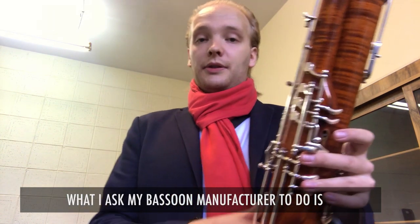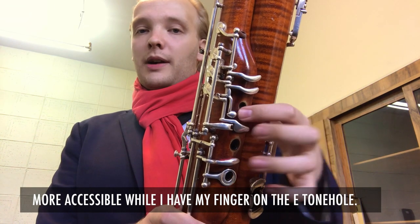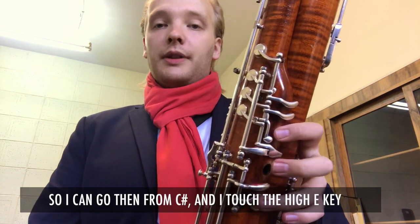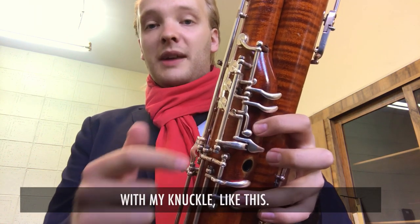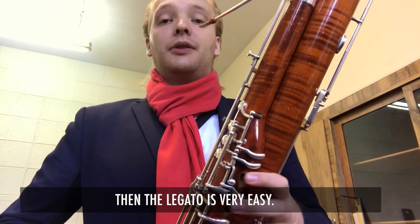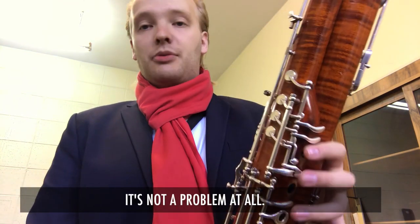What I ask my bassoon manufacturer to do is to bend this key further down so it's more accessible while I have my finger on the E hole. So I can go from T-sharp and touch the high E key with my knuckle. Then the legato is very easy — not a problem at all.